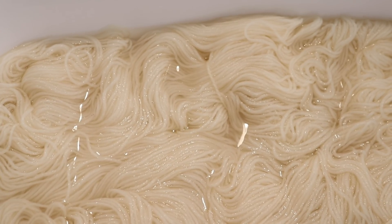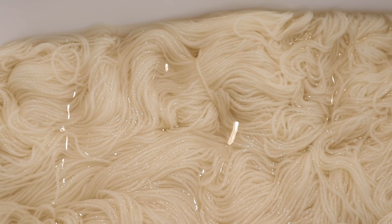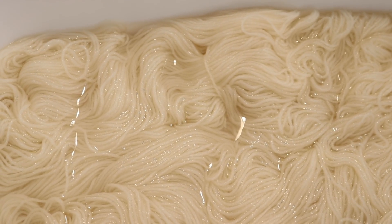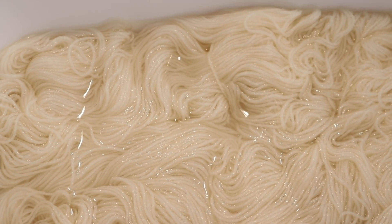Today we are going to dip dye 100 grams of Stroll fingering weight yarn. This yarn is 75% superwash merino, 25% nylon, and it is currently pre-soaking in plain tap water.